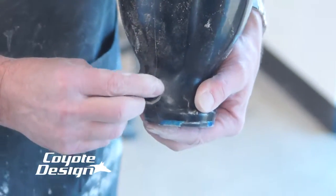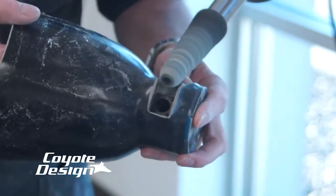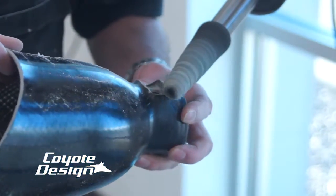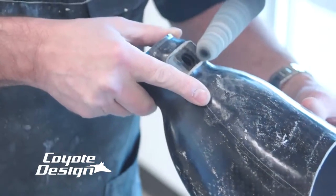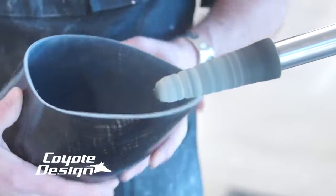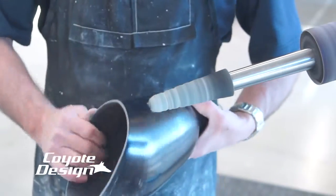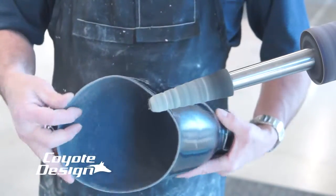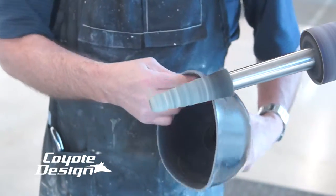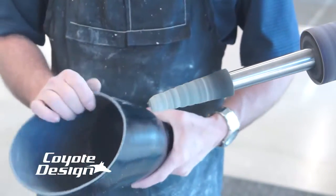Yeah, that looks better — now you can get your finger in there a little easier. I've got my wheel on slow; that works out just fine for smoothing that up. Light blue-green scotch-brite wheel — that nice slow wheel works really good on smoothing up that composite, just that epoxy. That feels good.